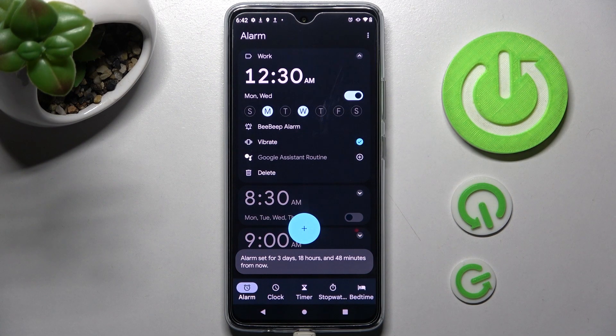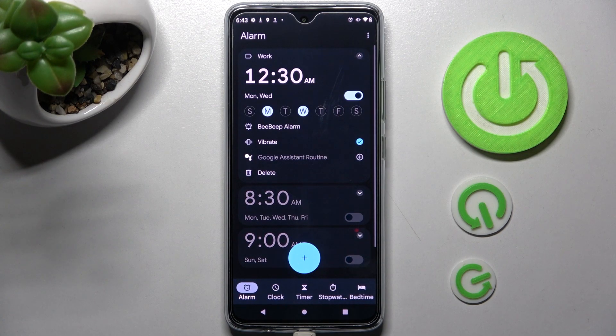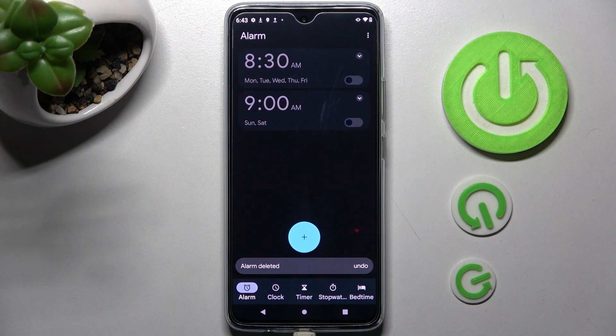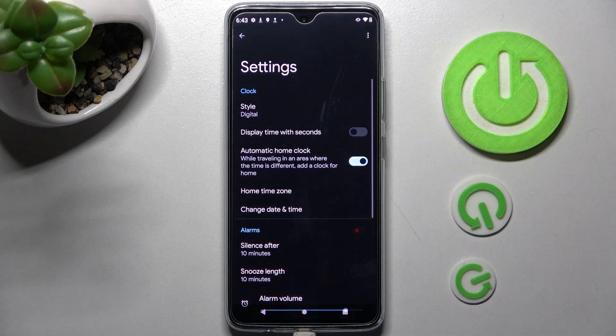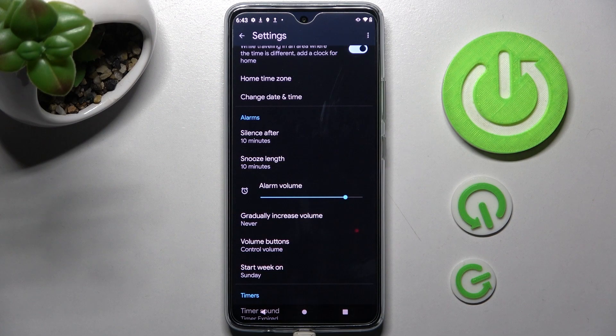In order to delete it, you need to click on this icon at the top right corner of it, then select delete at the bottom left corner. And in order to adjust more alarm settings, tap on those three dots at the top right corner, then tap on settings and manage all of them under alarms however you want to.